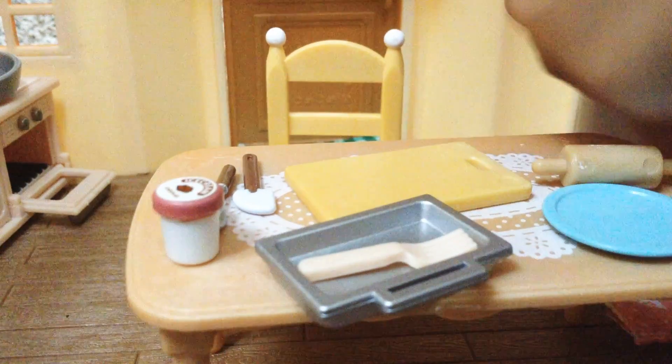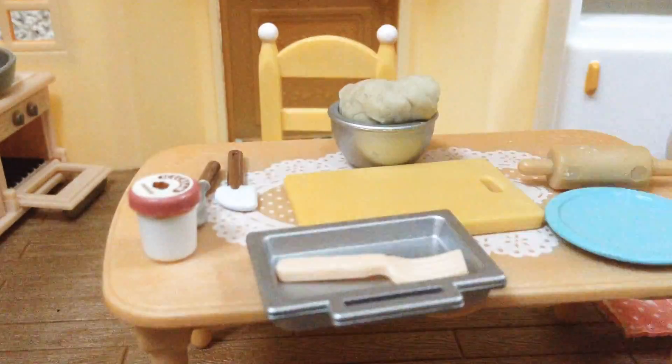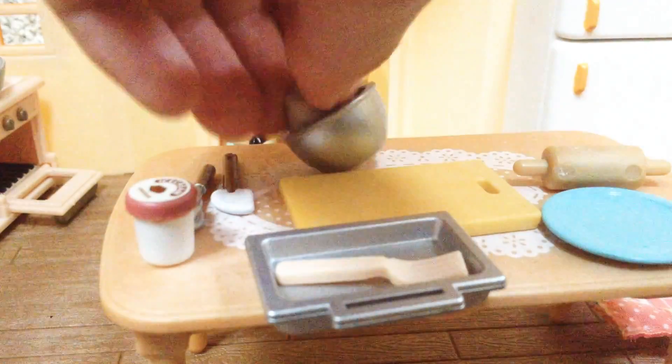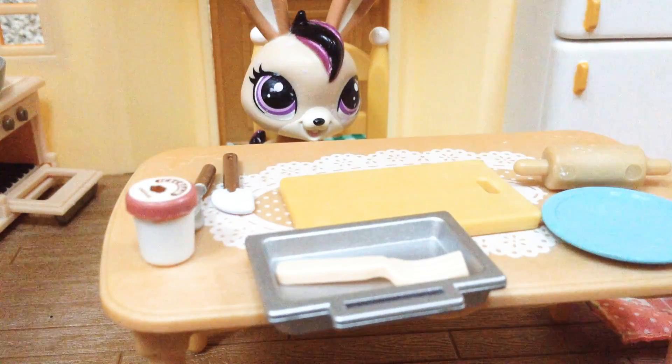One hour later — alright, one hour is up. I'll just open the fridge. Okay, got it. Here it is. There we go, and there should be dough in it.